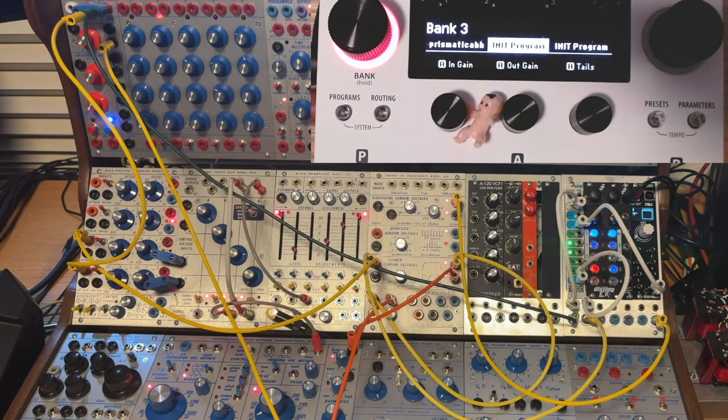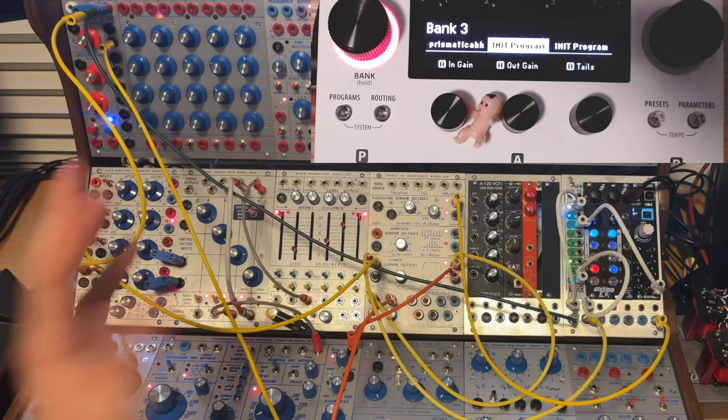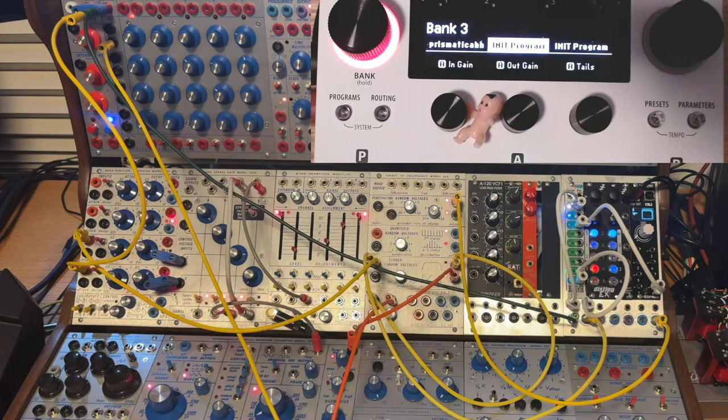It's the Befaco CV Thing. It's one of a variety of modules that essentially take CV in and output MIDI. There are a lot of modules that take MIDI and output CV to sequence modulars, but I think these are sleeper modules — you can control things like the H90, other hardware, and your computer. You can control plugins and use this amazing modulation source to modulate things beyond the modular itself.